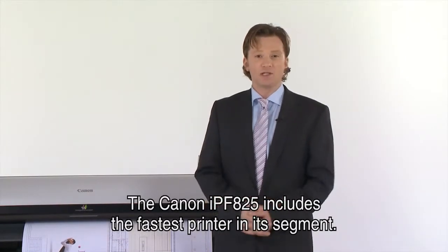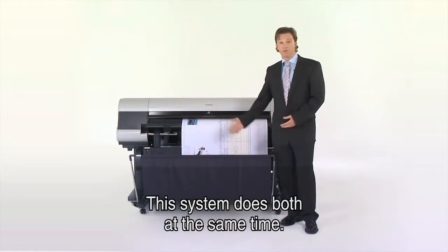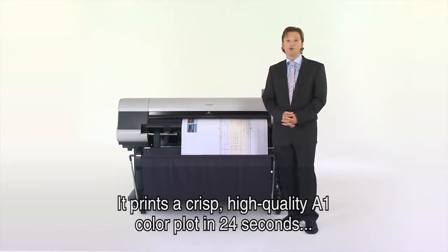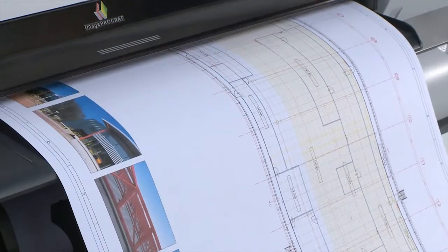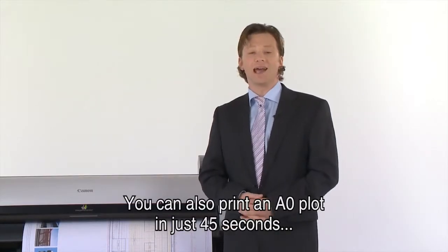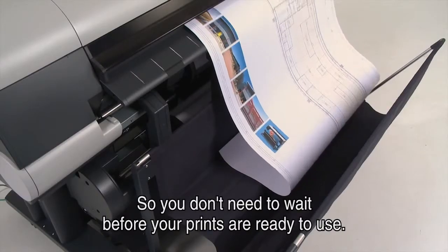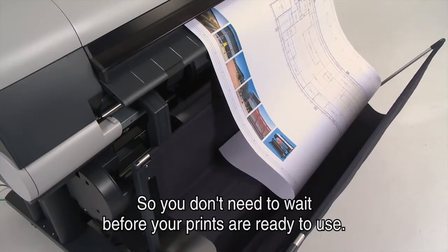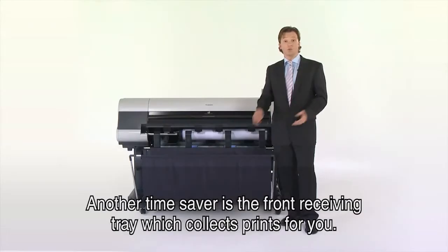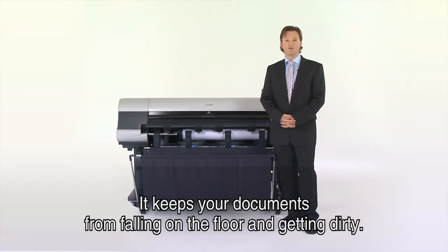The Canon IPF825 includes the fastest printer in its segment, so anyone can do high-speed printing with high-quality results — this system does both at the same time. It prints a crisp high-quality A1 colour plot in 24 seconds and up to 120 A1 plots per hour. You can also print an A0 plot in just 45 seconds in both colour and black and white. Another time saver is the simple front receiving tray, which collects prints and keeps your documents from falling on the floor and getting dirty.